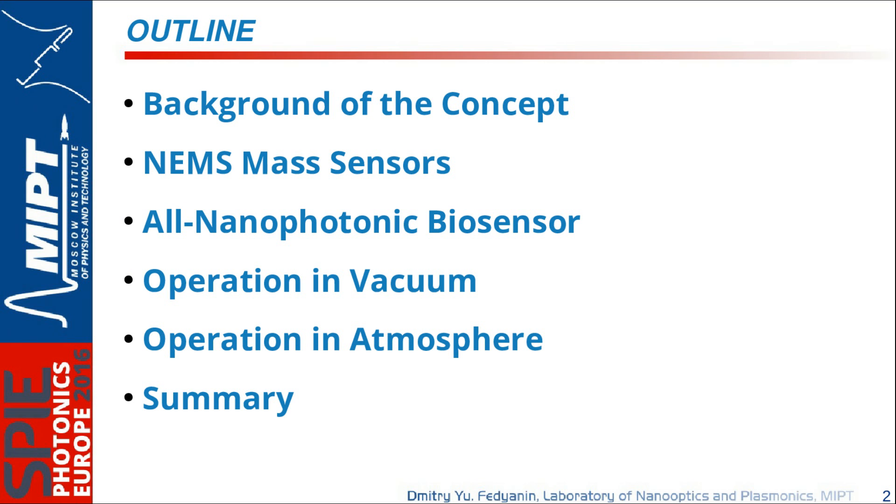This is the outline of my talk. I start with a background of the concept, but in a very unusual way — I will talk about our personal background and how we conceived the concept, not the general field of mechanical biosensors. We started from a data processing device, then moved to mechanical mass sensors, and the main part of the talk covers all-nanophotonic biosensors, their operation in vacuum and atmosphere, sensitivity of the device, and conclusions.